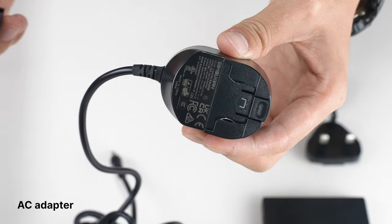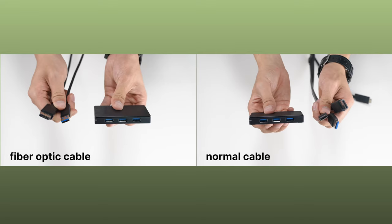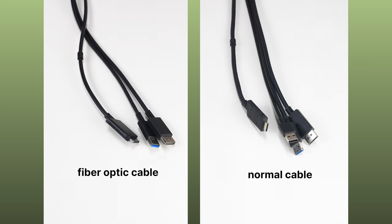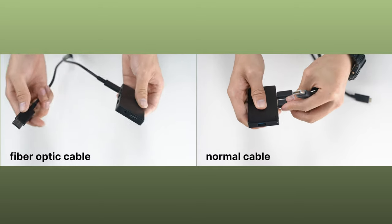First, choose your plug for the AC adapter. Then insert the USB plugs at the end of your DP cable into the hub. The fiber optic cable has only one USB plug, the copper cable has two. Just add all these USB plugs into the USB hub, regardless of your cable.